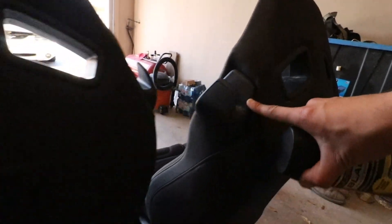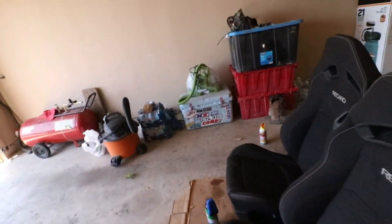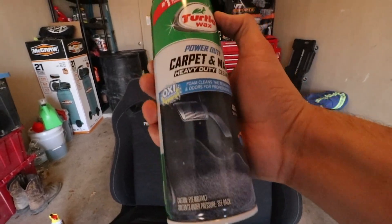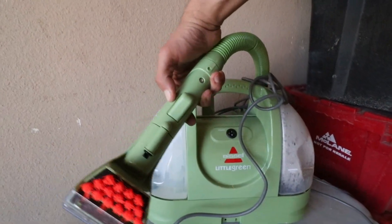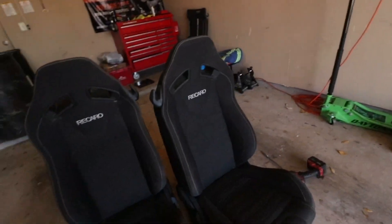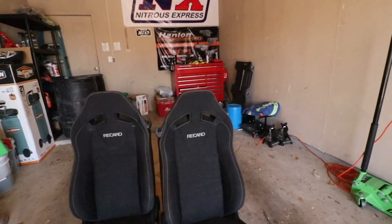We're putting trim restore on because the plastic is kind of blue-tinted all around — just to clean it up a little bit. To clean the seats themselves, we're using carpet and mat cleaner, plus this little machine that shoots water out of the nozzle and vacuums at the same time, and a good old shop vac. We're going to go ahead and start vacuuming and I'll show you guys exactly how they look.